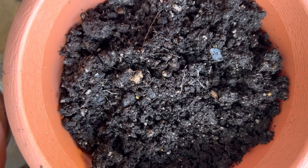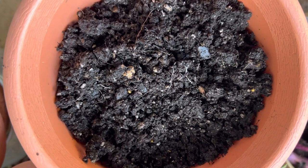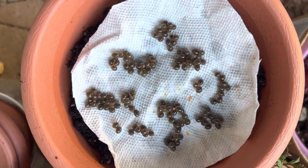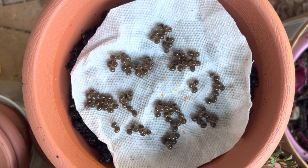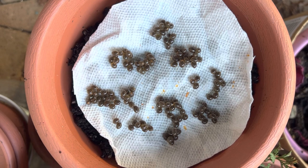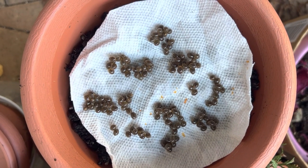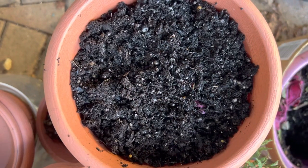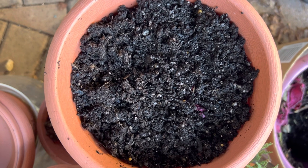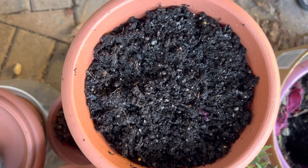Then take a pot and put some potting mix. Take the seeds on the paper towel, cut it into a round and put it on top of the potting mix so that it fits in the container and spread them evenly. Then put some more potting mix on top to cover the seeds so they will not be scattered.